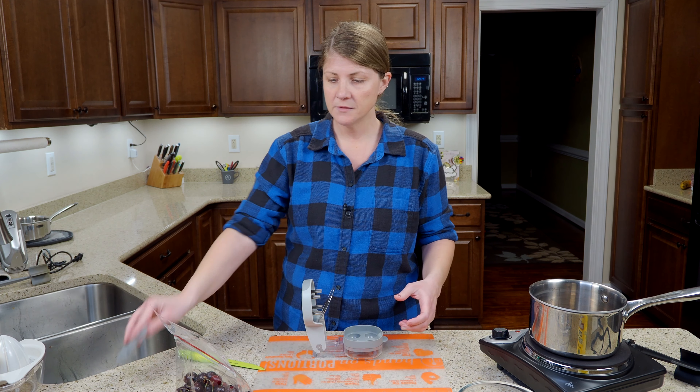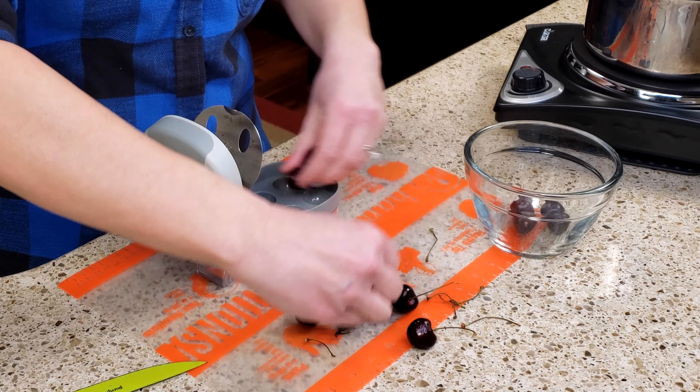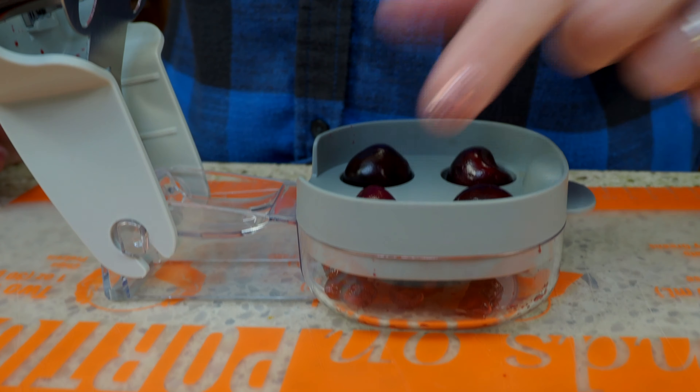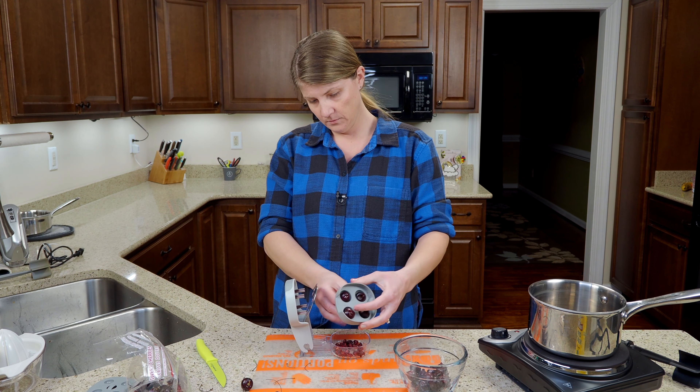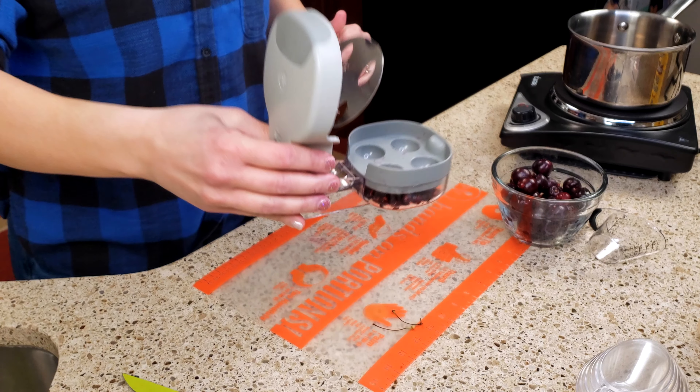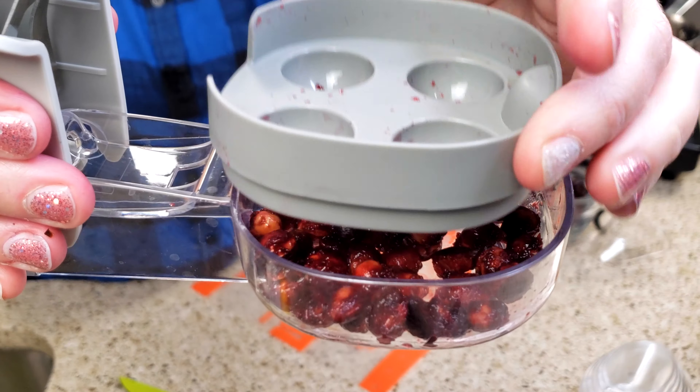So you have your insert for olives. I'm going to need two cups of cherries for this. It does four cherries at a time, and once you're all done it catches all the pits and you just toss them in the trash.